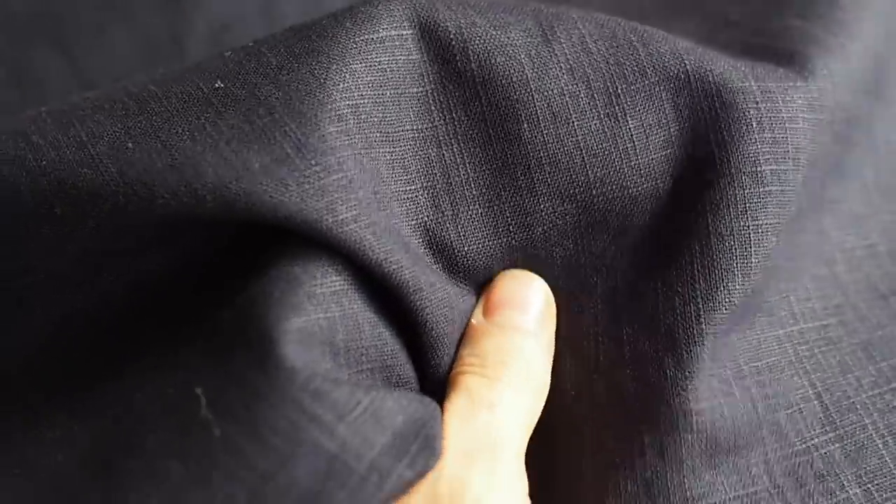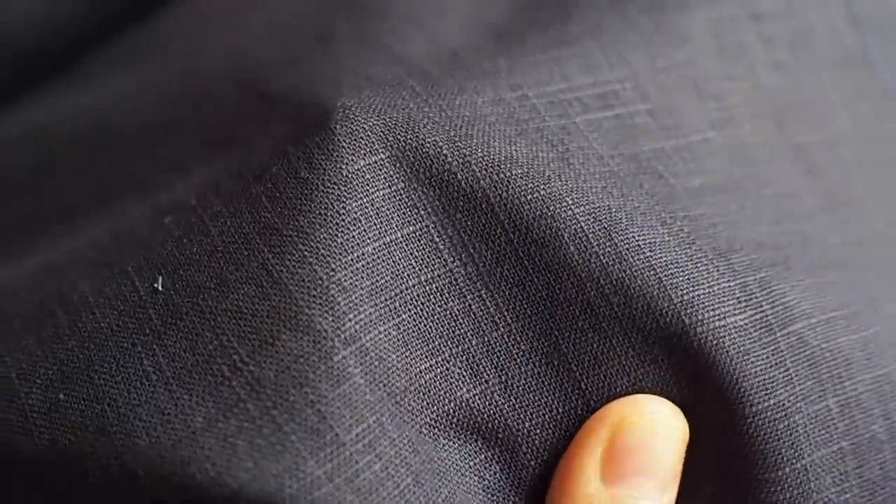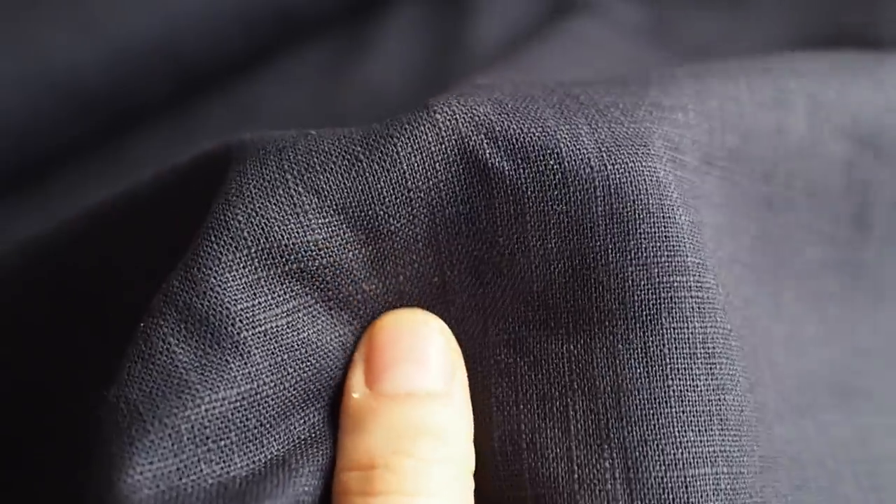First of all, let's cover what linen actually is and what it's made from. It is a sustainable fibre derived from the flax plant, and it's very breathable, high wicking, really cool and comfortable to wear — perfect for this time of year. It is characterised by having what's often referred to as a slubbed texture, and that's to do with the specific threads that have woven the fabric being a little bit irregular in their thickness.